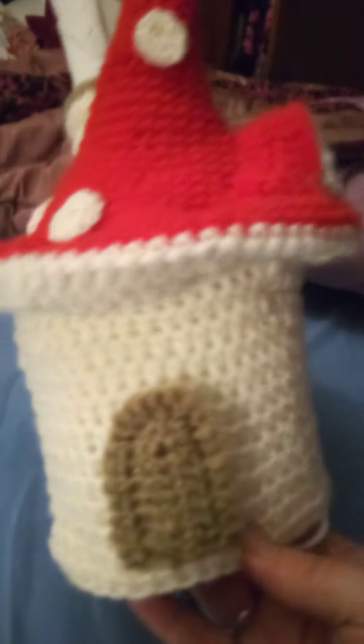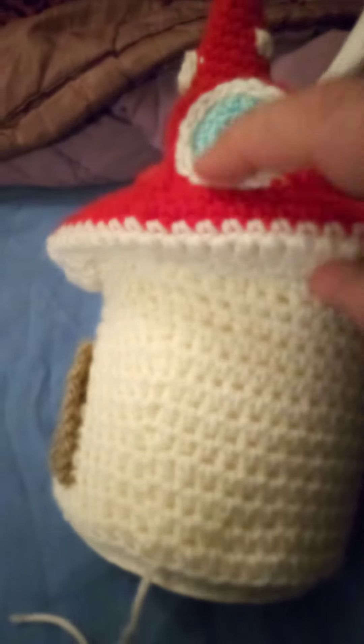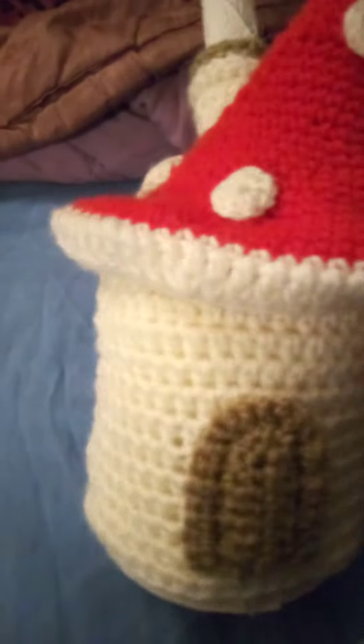I haven't finished yet, obviously. I've still got the door to finish, put some windows on, a bit more decoration. I'm going to put some flowers on, and I'm going to do a base because I find the loo roll starts to fall out the bottom. So I'm going to make a base, maybe some grass and a bit of embroidery on the window. Maybe I'll make a little gnome or something to go in there.